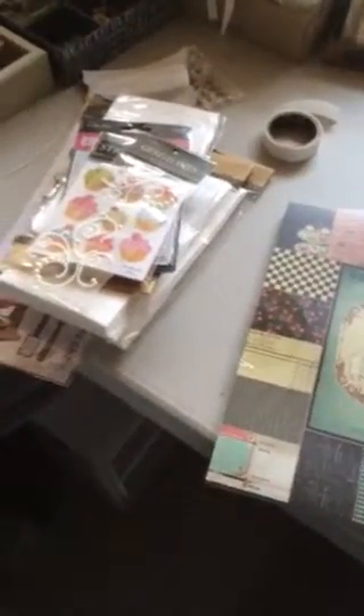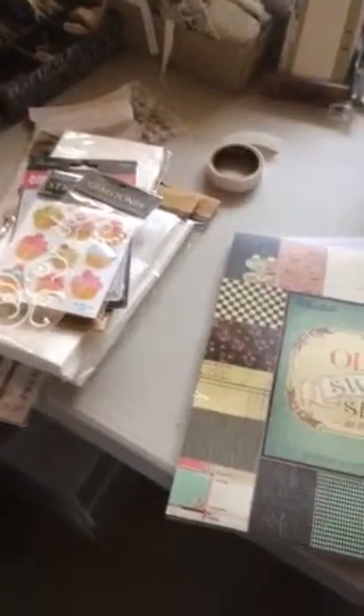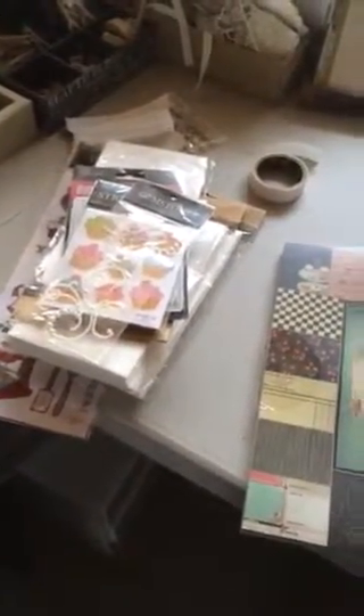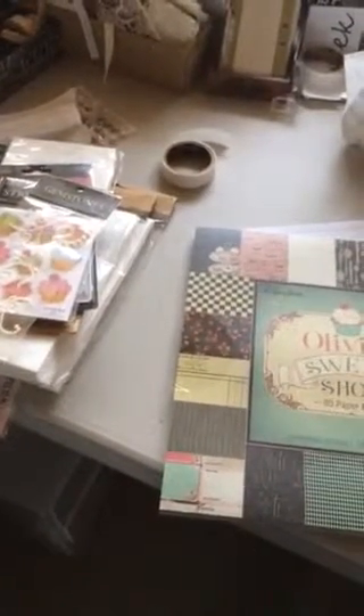I'll probably be back soon with a tour of my scrap room after it's cleaned out and reorganized. I'll also probably be selling some stuff, so you can look forward to maybe getting some things for your stash. And in the future I'll be sharing layouts, how I use sketches, and how I make sure I'm using what I have instead of buying new stuff. Until next time!